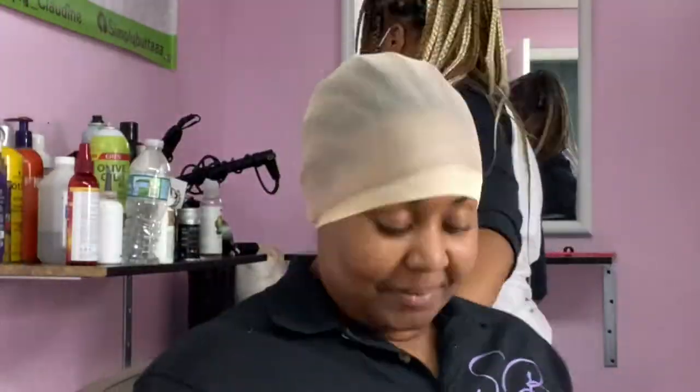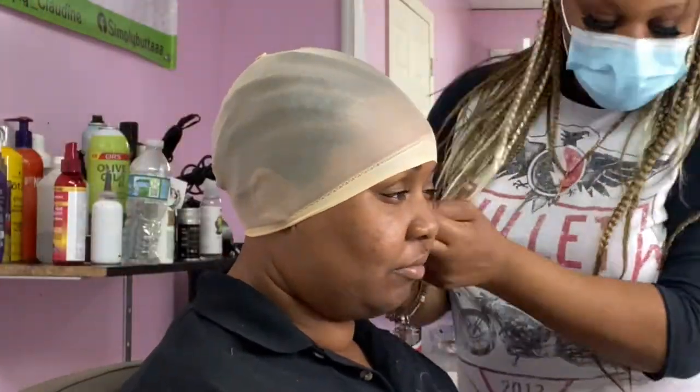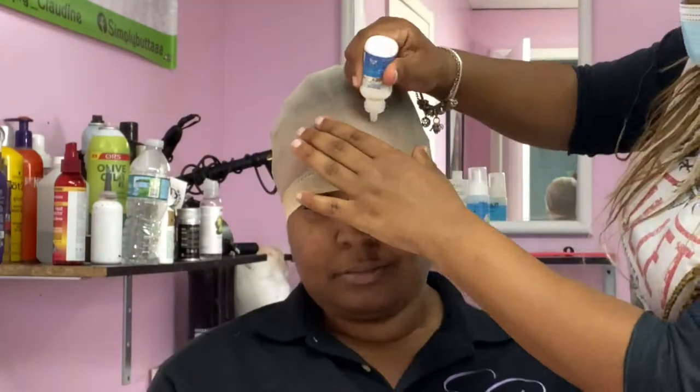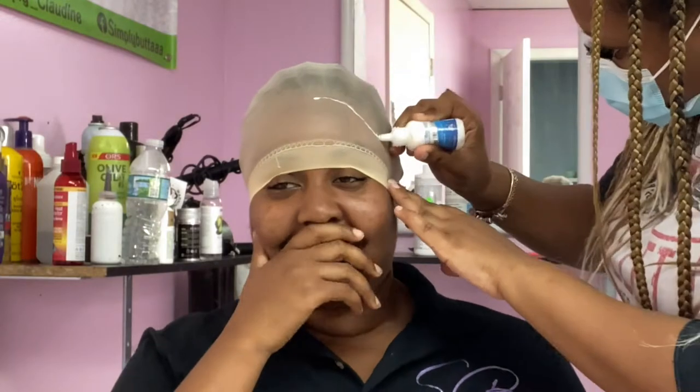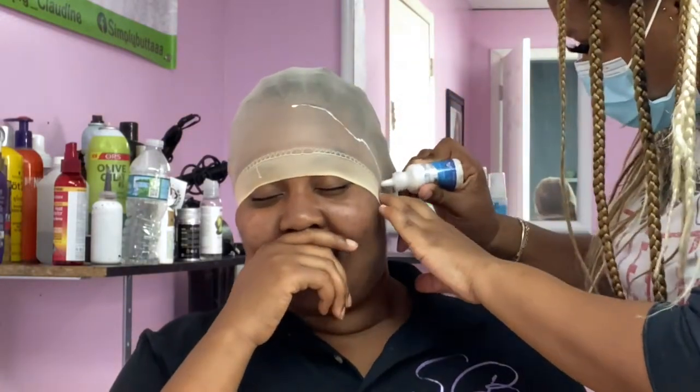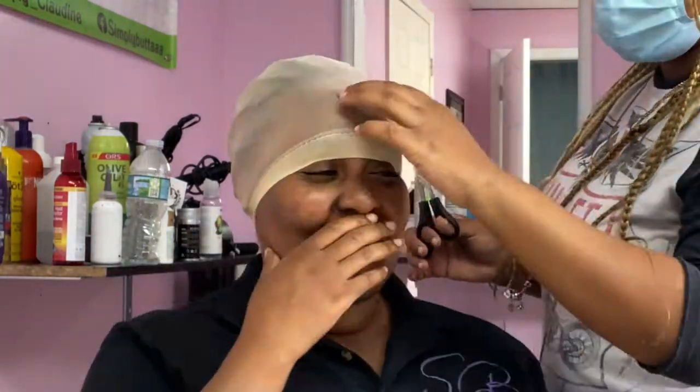Hey y'all, welcome back to my channel. Thank you for stopping by. Today we're going to be doing a reinstall video on an old frontal bond. This is going to be her second time installing this frontal bond.